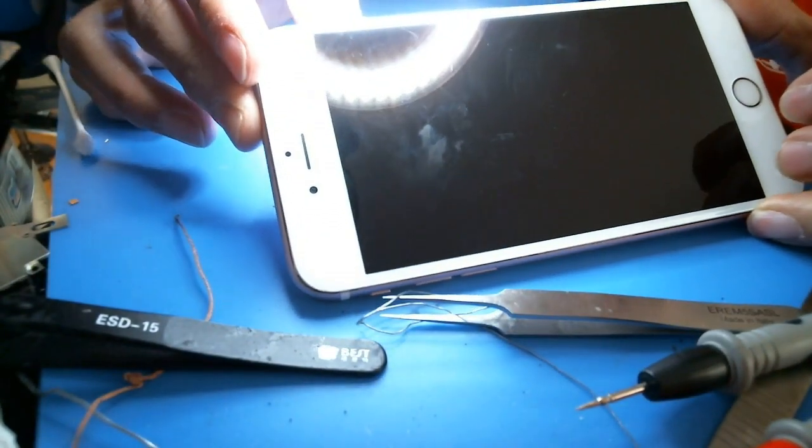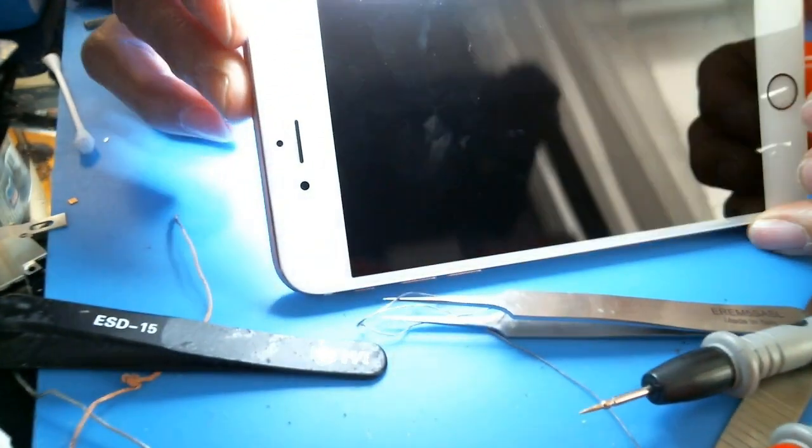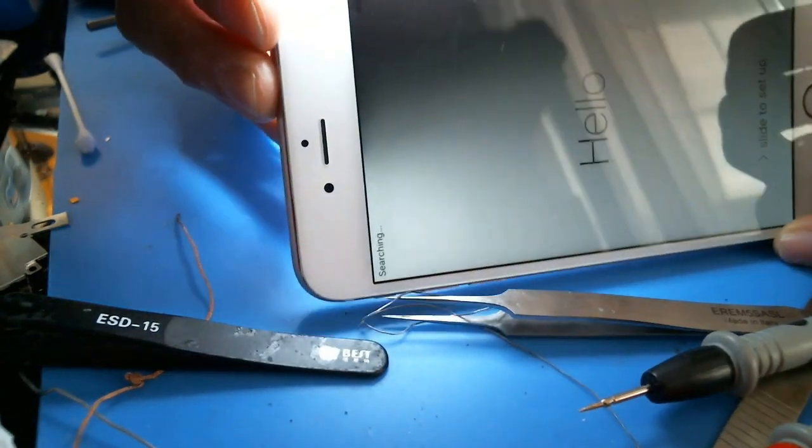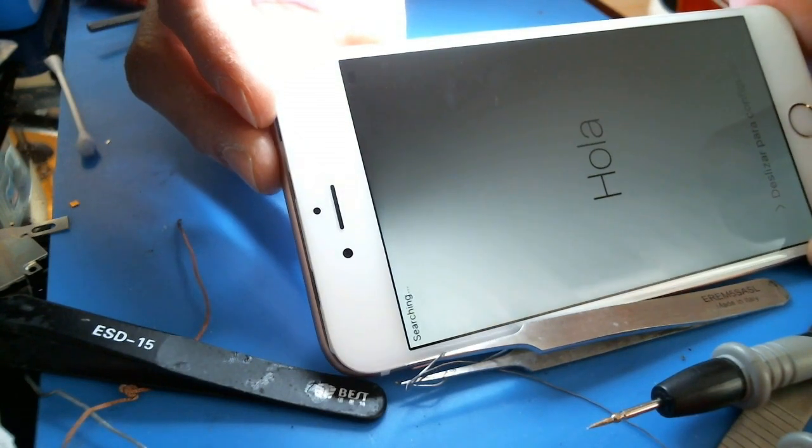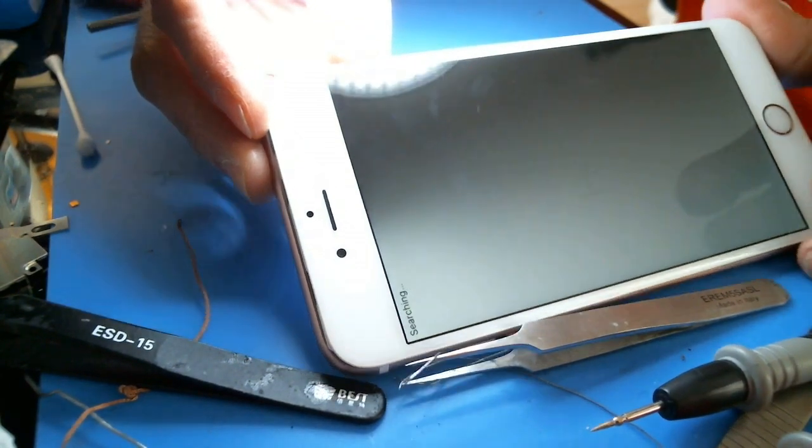I have an iPhone 6S Plus here with half backlight — dim at the top right. I'm going to go over how to troubleshoot, diagnose, and repair this thing.